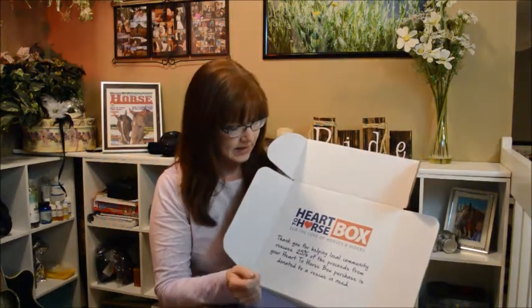Heart to Horse Box is a surprise box that comes once a month. You can get it from places like Stateline Tack or Horse.com, and 25% of the proceeds from these boxes actually benefits different horse rescues. This one was packaged by Jay, so thank you, Jay — hand-packaged by Jay!